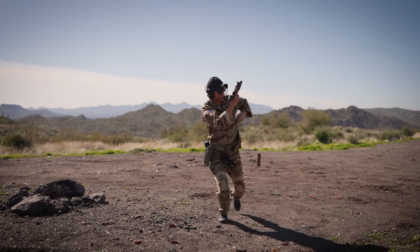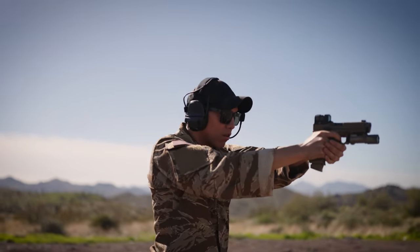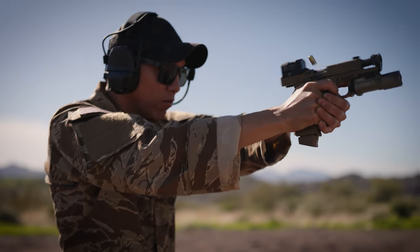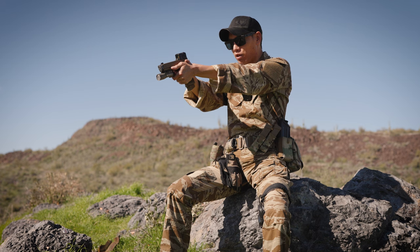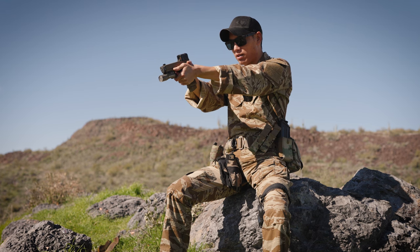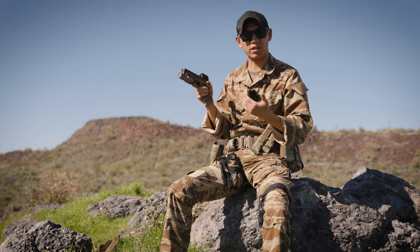Last but not least, the Agency trigger. The Agency trigger in this gun is far, far superior to your standard Glock trigger unless you really break a Glock trigger in. Even then, using the Agency trigger, the gun doesn't move. It's really great, and the reset on it is very crisp.